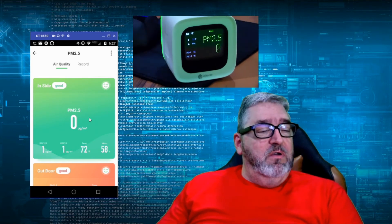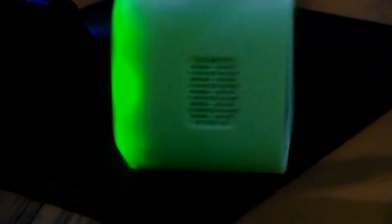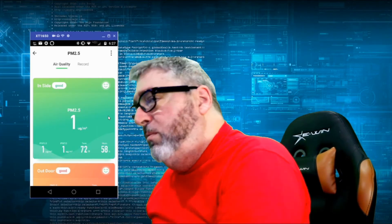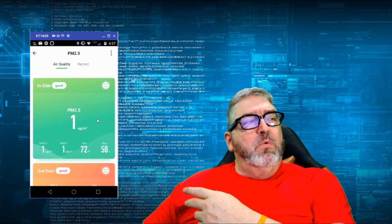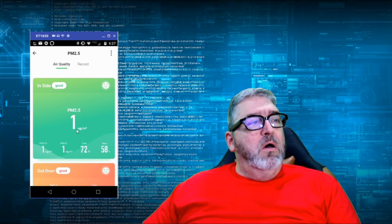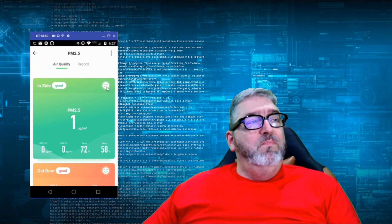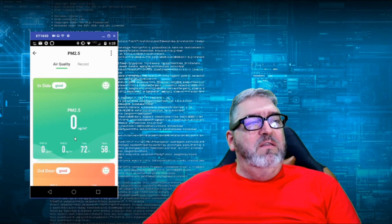That's all I'm going to show you — it was pretty easy to install. You can see what's on the screen: it's got the display and a really cool glowing back end. On the phone app it shows PM 2.5 at 1, PM 10 at 2, PM 1.0 at 0, temperature 72, humidity 58 — smiley face, it's good. There's also an outdoor option, but we're only looking at the inside. The record feature gives you feedback over time on how readings change.